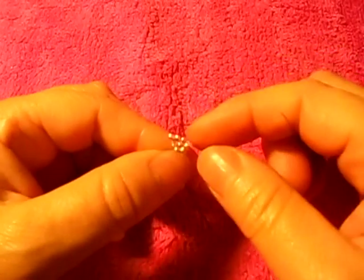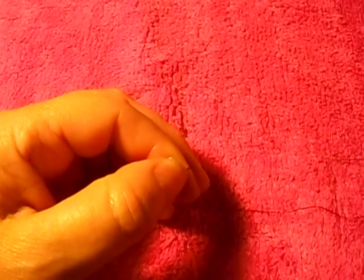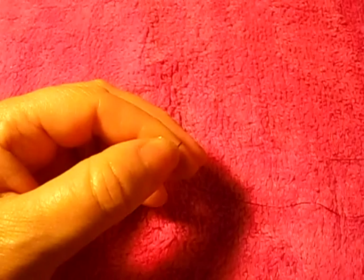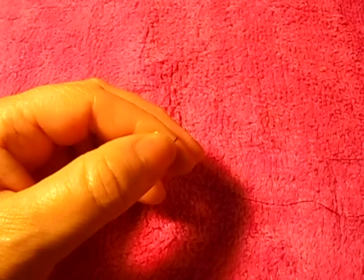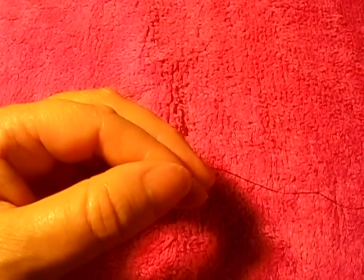Then it looks like that. Turn around. And we pick up one of the pink ones — number one and number two — and then pass the needle. And then we pick it up.